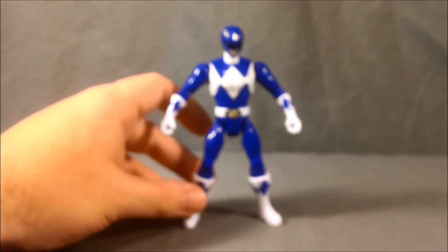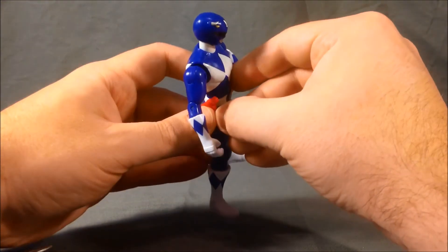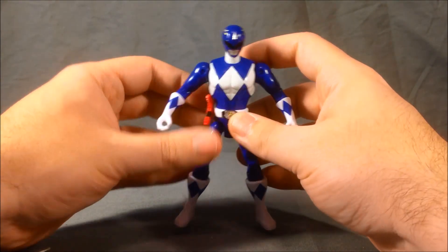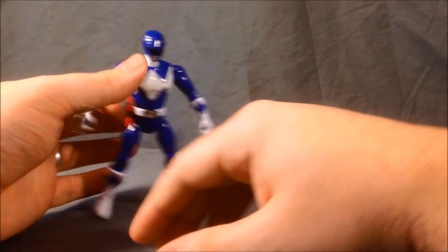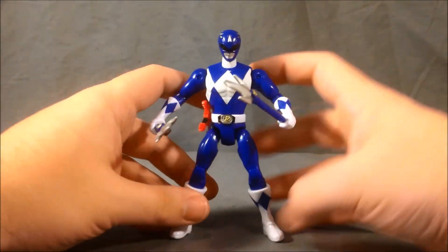So bringing Billy back in, I'm going to go ahead and plug his Blade Blaster into his waist here. He's got a little hole in his waist on each side, just like Zack did, so you can mount his weapon on there. Then these two lance pieces can just slide into his hands with no problem, and he's ready to fight.